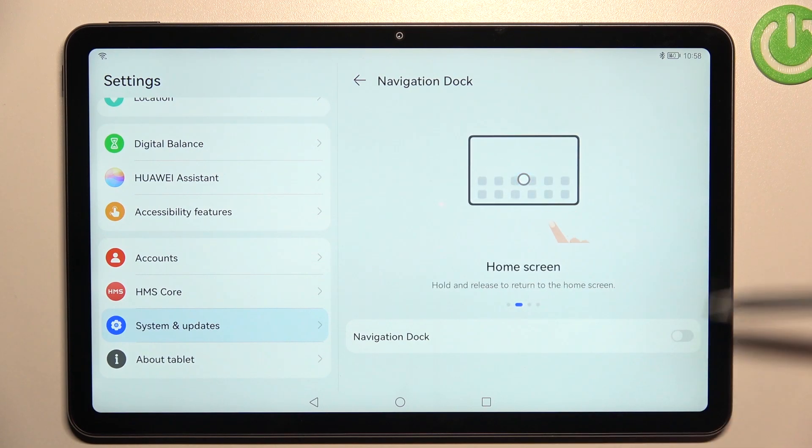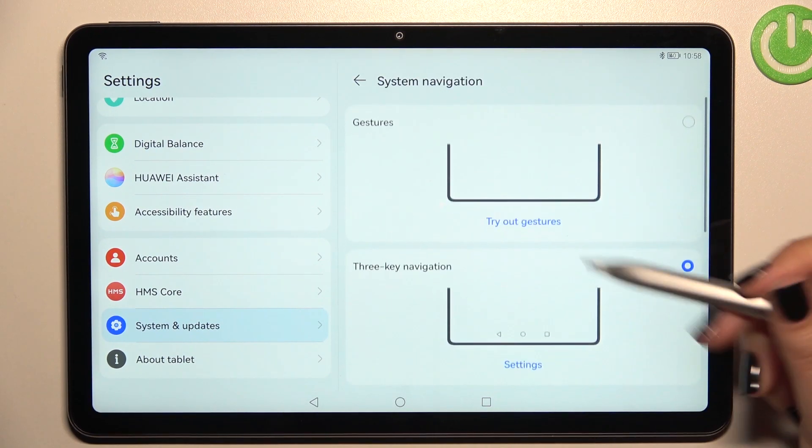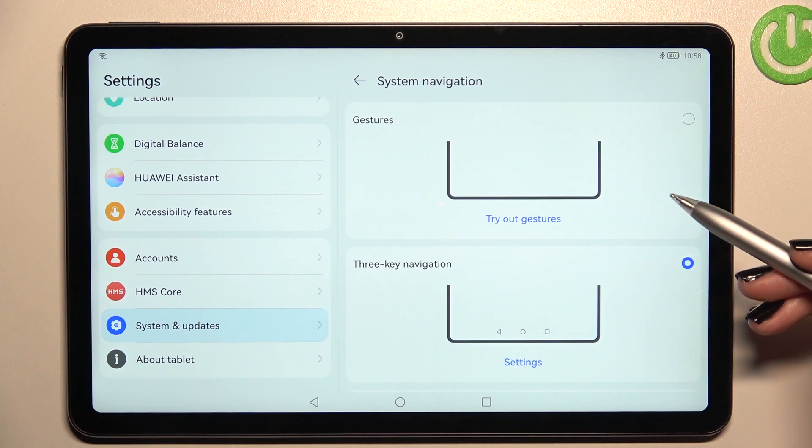Let me get back. Let's tap on 'More' — here you've got some kind of navigation dot, a button you'll be able to use. But let me focus on the gestures.